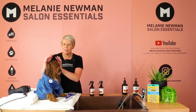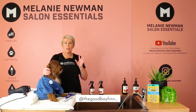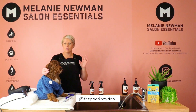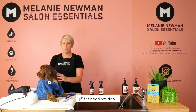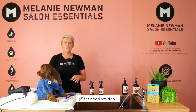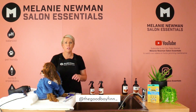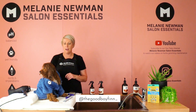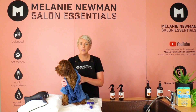Hi, happy home groomers! This is Mel and Finn here, and this is our part three to our grooming your cavoodle at home. We are going to go through safe techniques on drying so you can get that ultimate salon finish at home with your cavoodle. Let's get started!